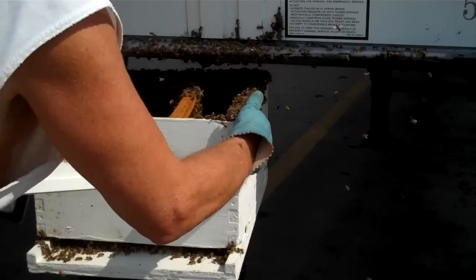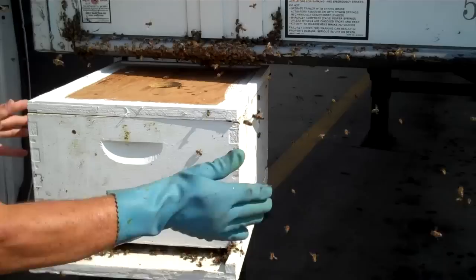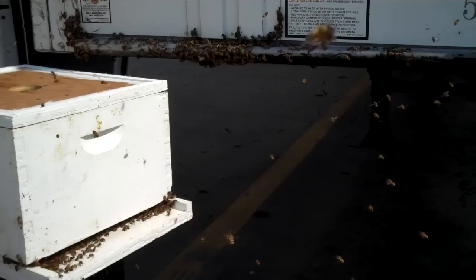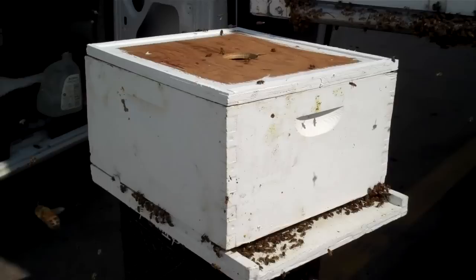Brush those bees off, and I'm going to slide it on there gently so I don't mash any of them. Now I'm going to pull it out where the bees will go in the entrance. They'll all start going in the entrance.